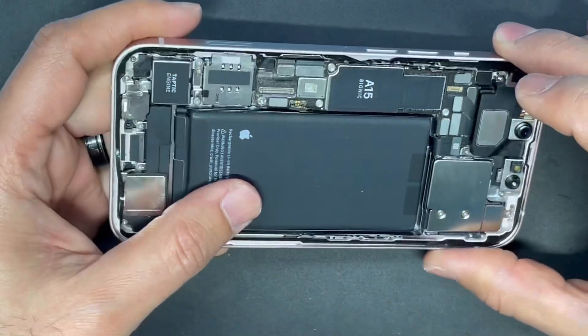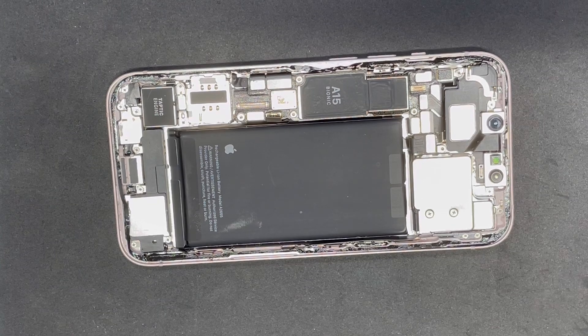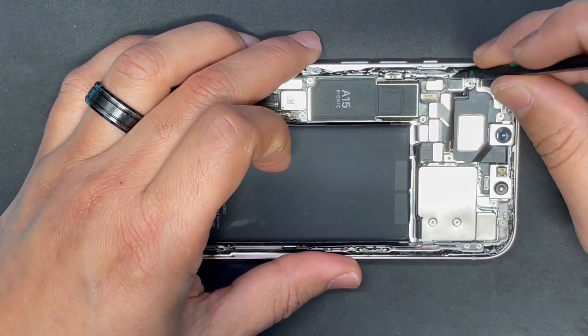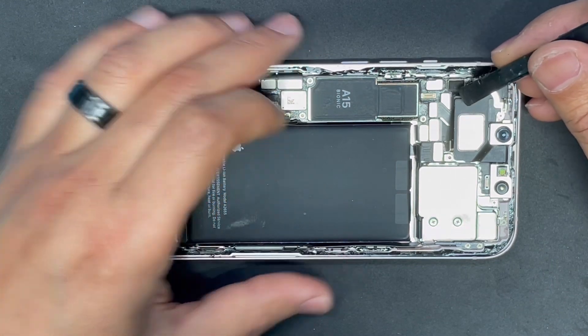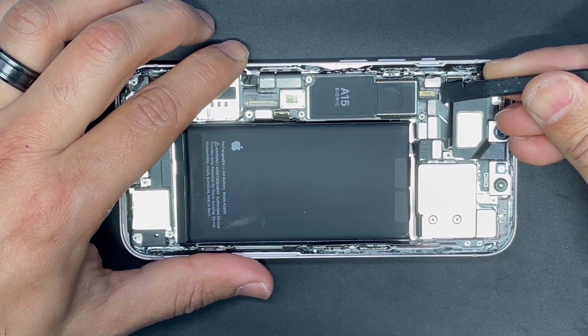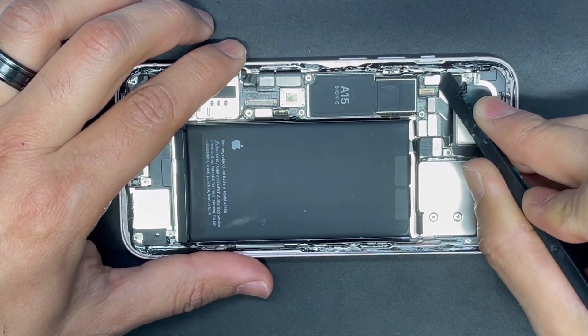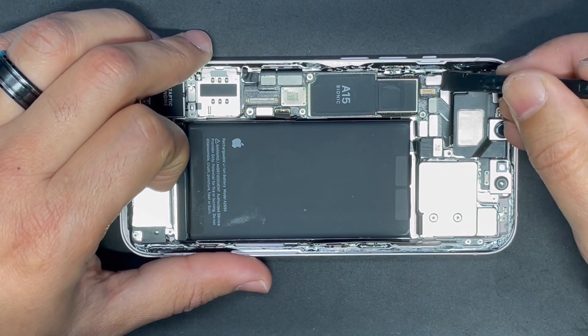We have to unplug all the cables connected to the motherboard. You can use your finger to disconnect the cables — that's fine — or you can use a plastic card or a tool like the one I have right now.